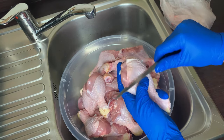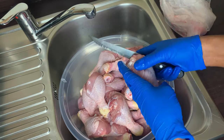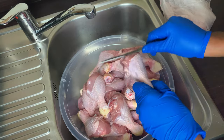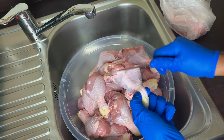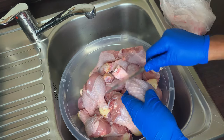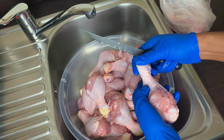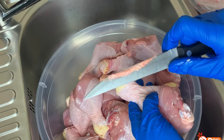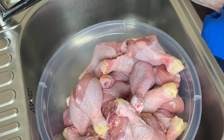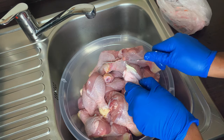I've begun by scraping off the excess fat and hair from the chicken. You will marvel at how much hair is still on the chicken when you buy it. Trust me, you cannot cook your chicken without doing this process. You need to scrape it off with your knife, being careful not to hurt your fingers or cut into the chicken.